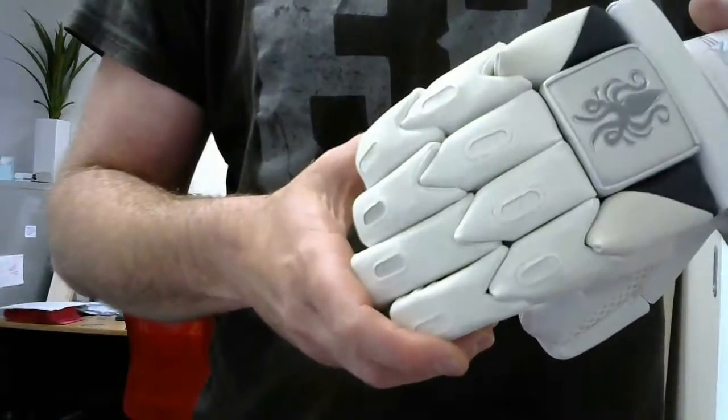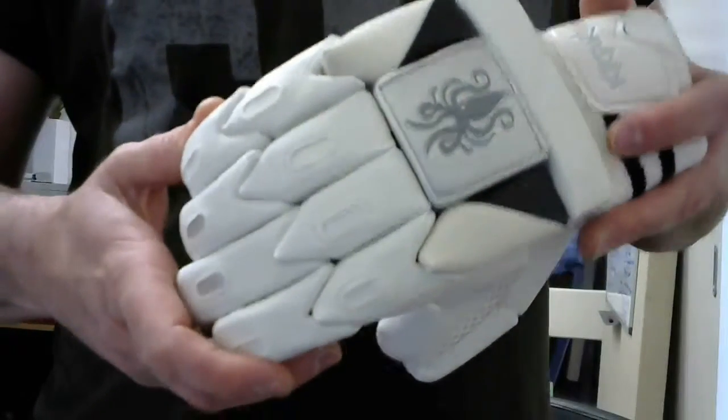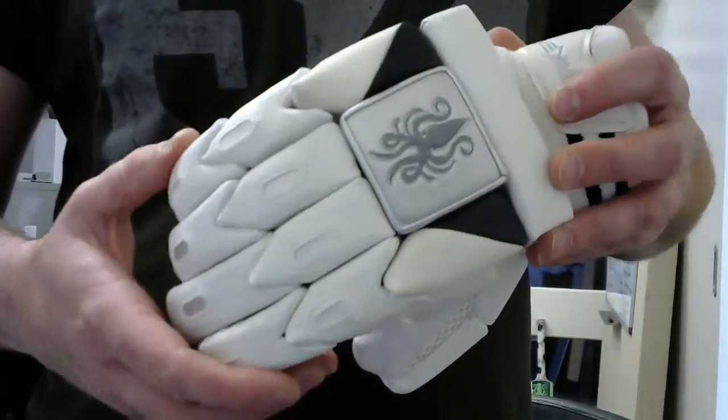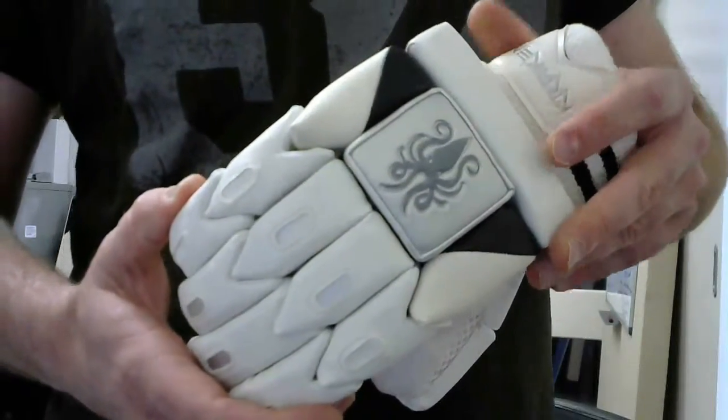So if you're looking for a junior glove in size youths and size boys, you really can't go past this glove by Kraken. We don't have any other gloves, just the one style — we'd rather keep it that way — but it is a very good quality glove for a junior cricketer. Thanks for watching.